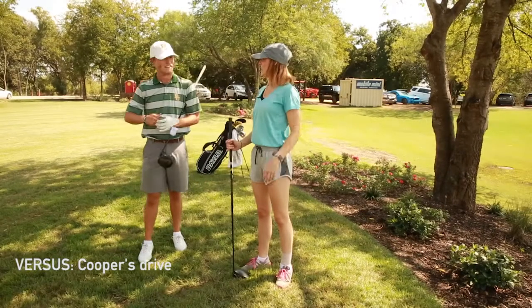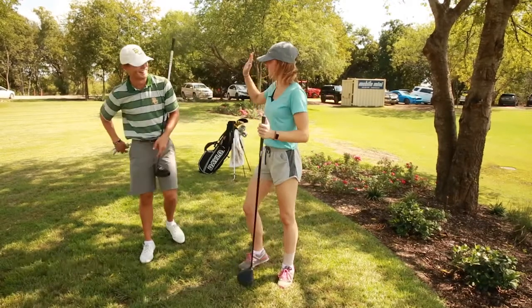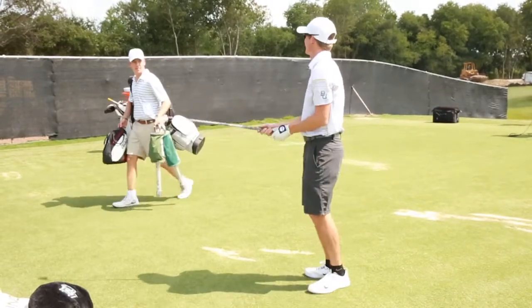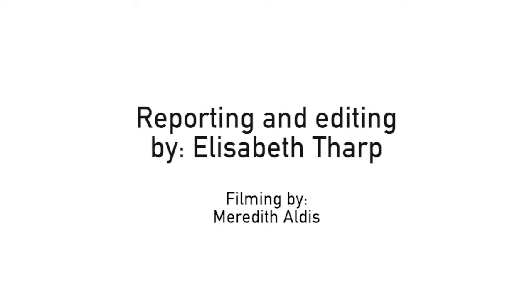I hit the ball, but he really hit the ball — that was awesome! If you'd like to catch the men's golf team at work, they compete in the Jerry Pate Intercollegiate on October 9th in Alabama. For Lariat TV News, I'm Elizabeth Tharp.